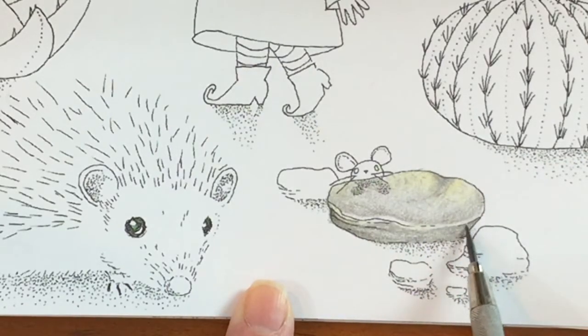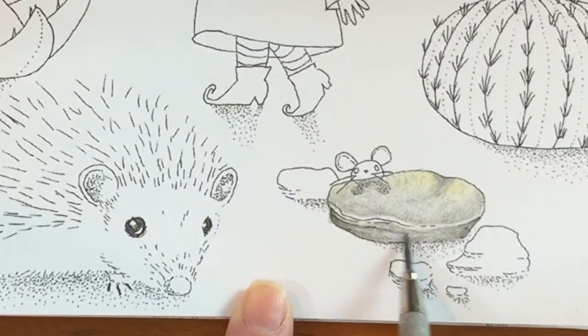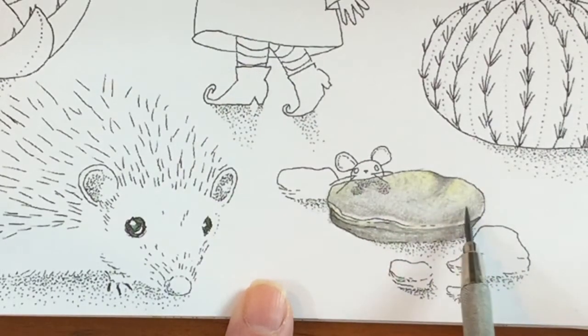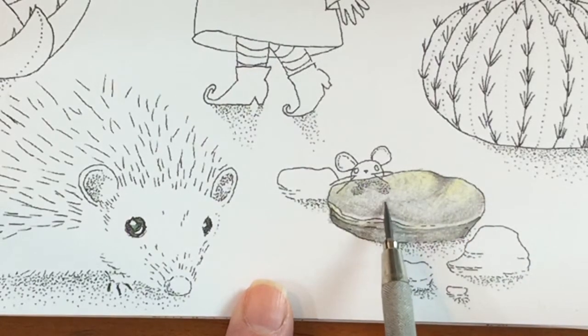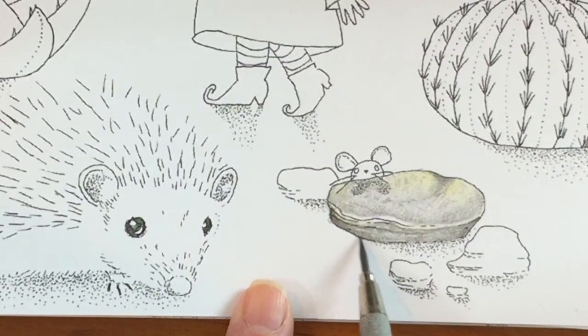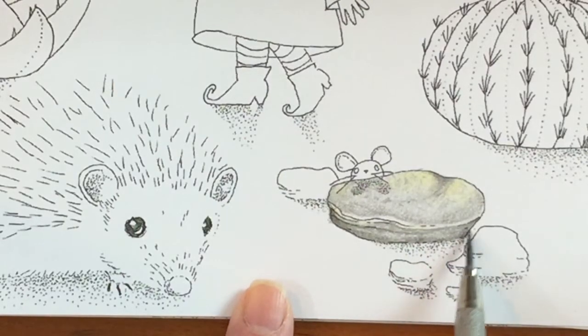Now I'm taking a super sharp drafting pencil with a regular number two lead, and I'm making those details of the sedimentary type of layers a little bit more noticeable. I like this color for shadows, and I'm finding out I like it for rocks too. It's a very nice neutral, typical graphite color. I'm adding some more details, maybe little shadows on the surface of the rock, and it never hurts to go over the shadowy area with a regular pencil also.